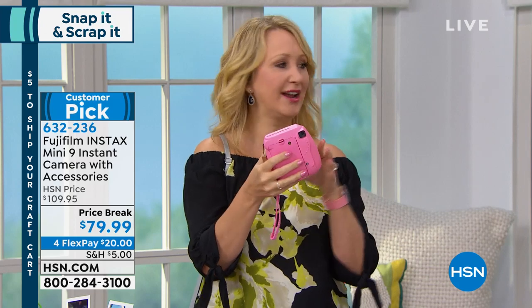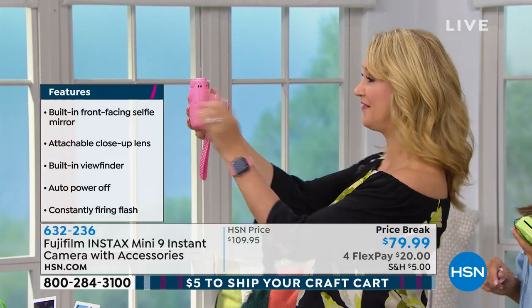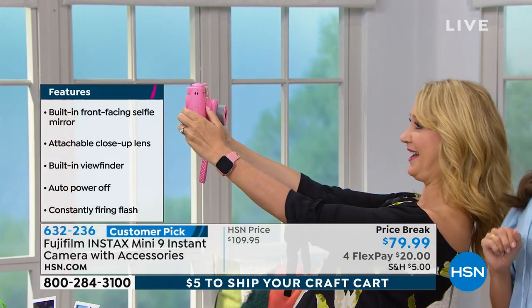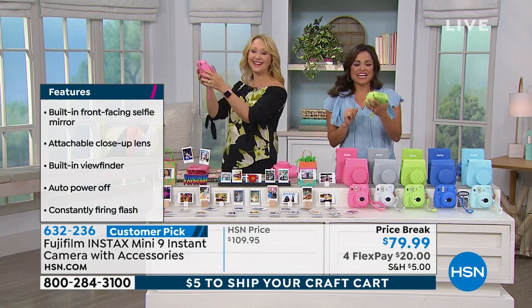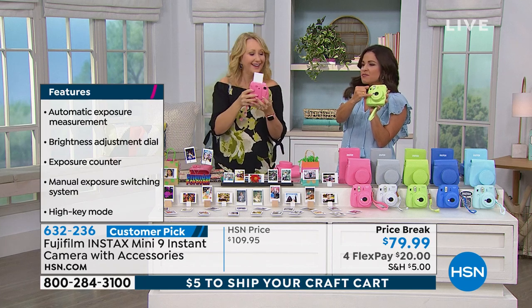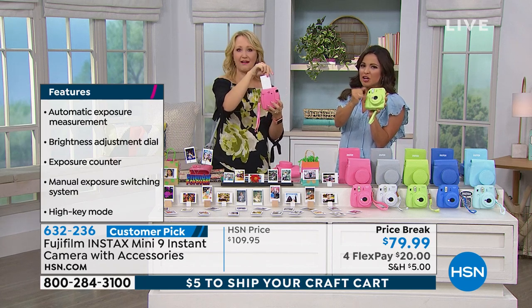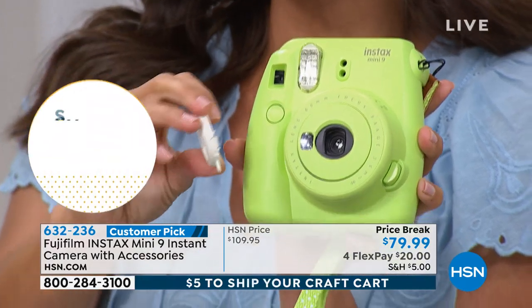This is Fuji's award-winning lens technology. This company has been innovating photography for close to 80 years now. I love that selfie mirror. All right, ready? One, two, three. I love it because now you line yourself up and you're not just getting somebody's left ear. It's definitely there — you can see yourself in it, it's almost like a little mirror. But then you also get this extra lens.